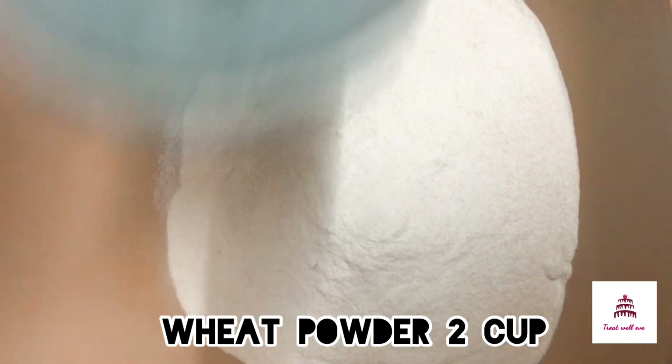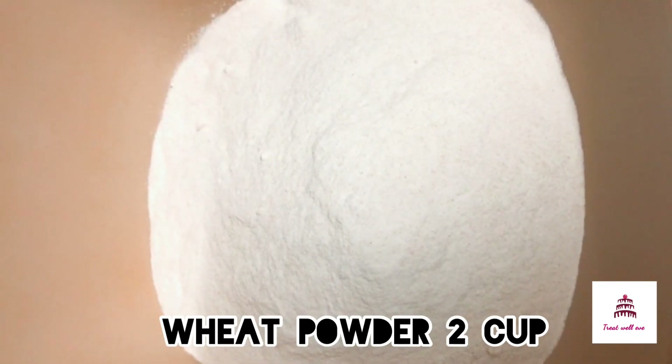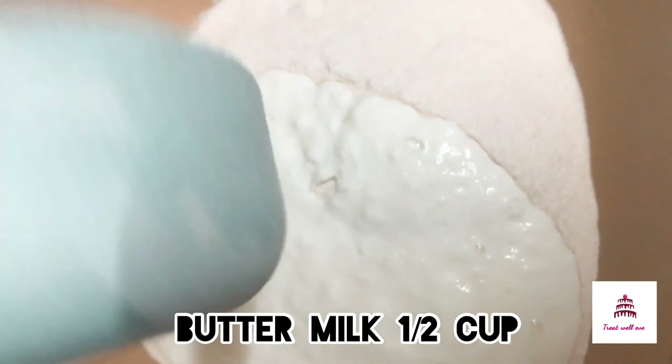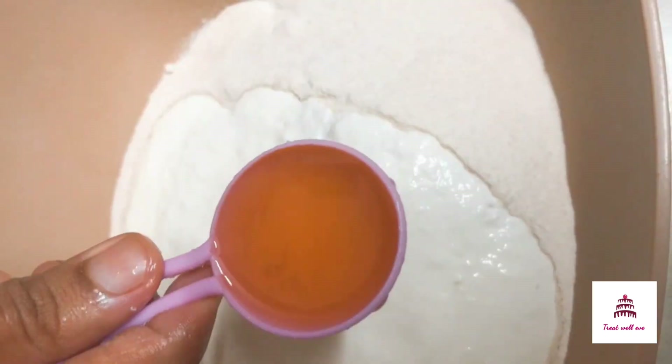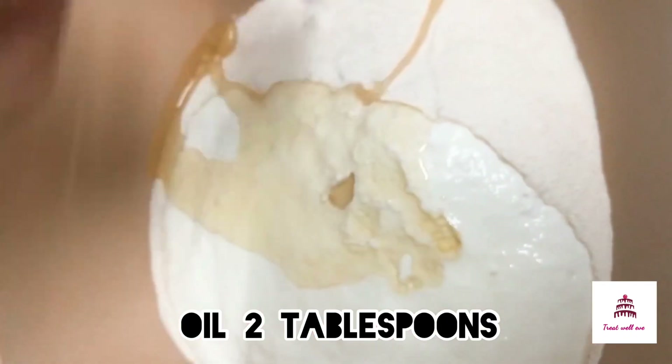I am going to show you 2 cups of water. I am going to show you 6 cups of water. I am going to add 2 tablespoons of oil.